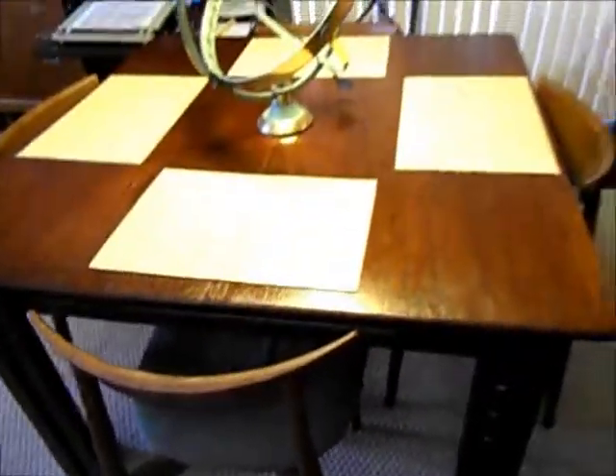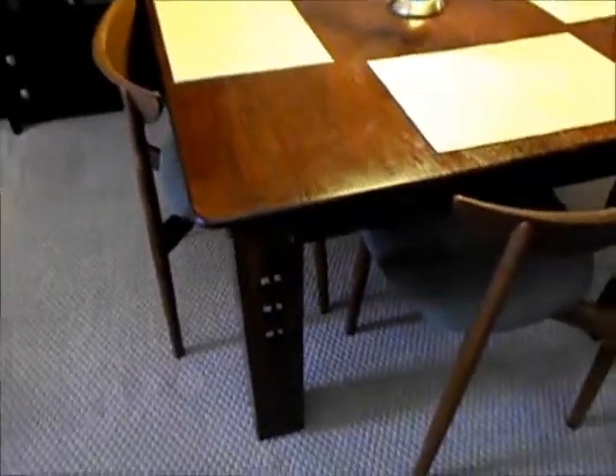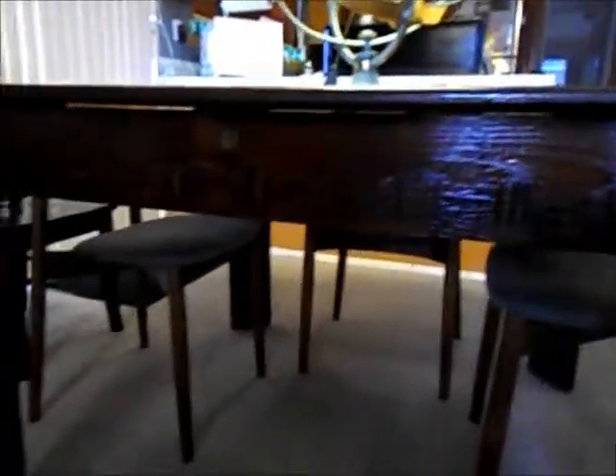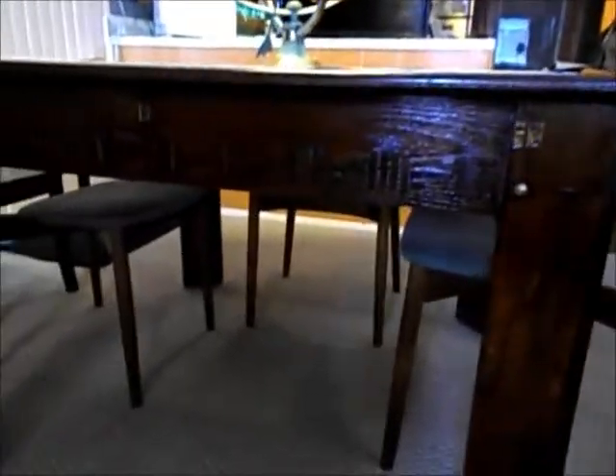At any rate, I went ahead and did build a table full size. It's out of three-quarter inch plywood, stained mahogany with a shellac finish. You can see some of the design details here. I'll move the chair out to the side — it actually has some little doors that automatically open. There are three of them on each end where some of the mechanism comes out when the table expands.